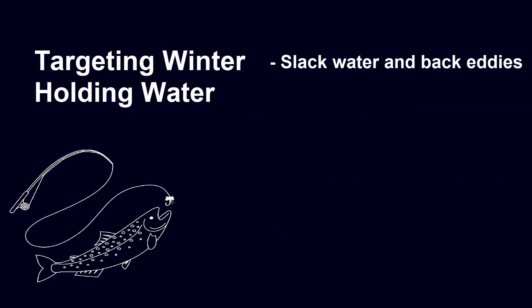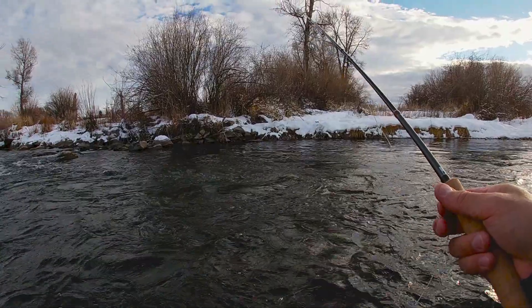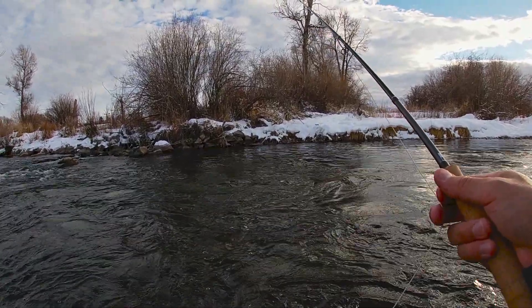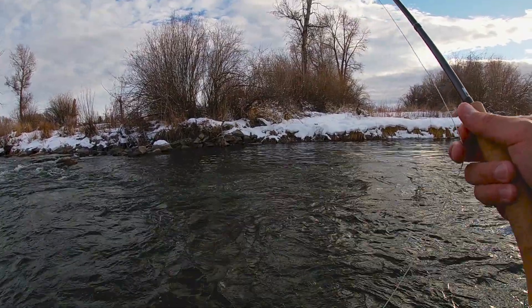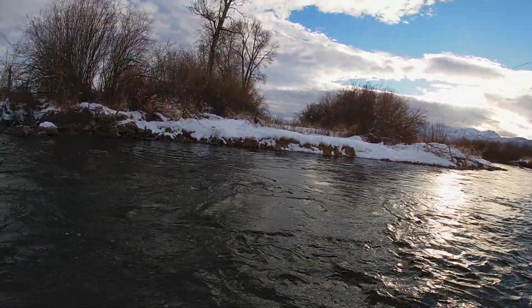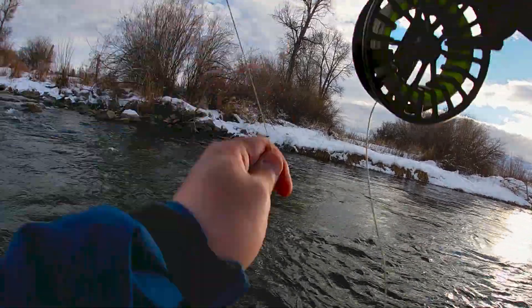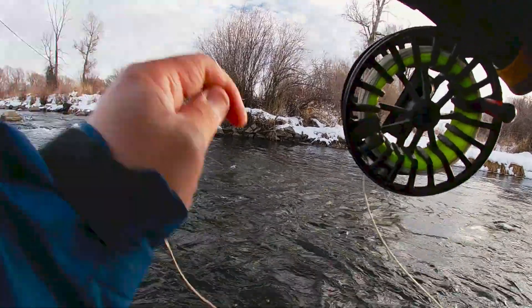Now let's move on to specific holding water for winter trout and fishing the jig streamer rig through it. The first type of holding water is slack water and back eddies. Here's an example of one of those slack water spots. I've cast my jig streamer rig all the way into the slack water near that opposite bank. I let it get down deep, then make a few jigging motions, and the fish hits it on the second jig. It's a pretty nice brown.